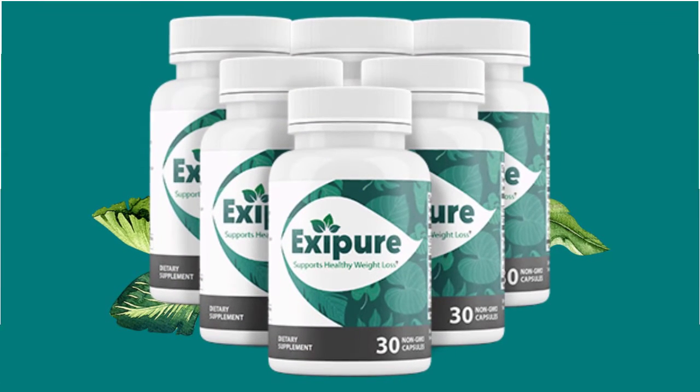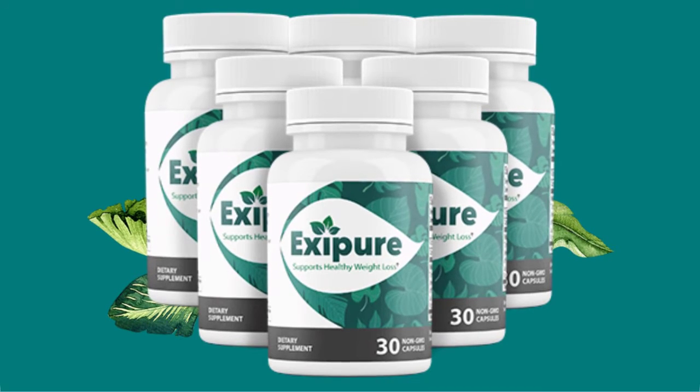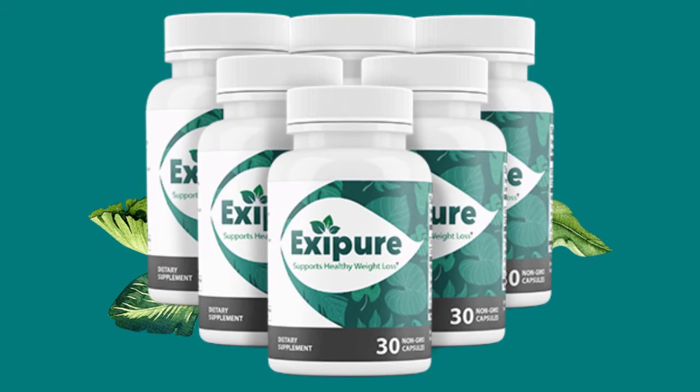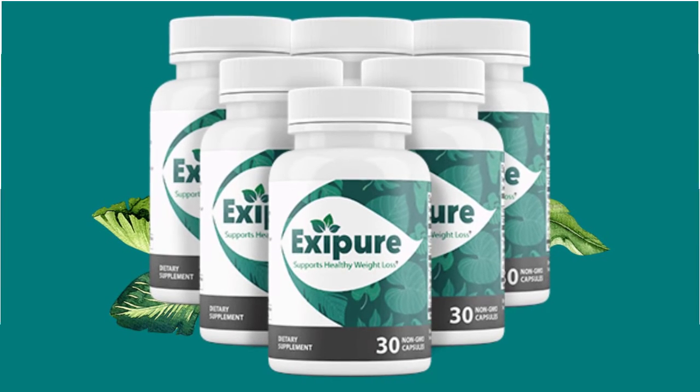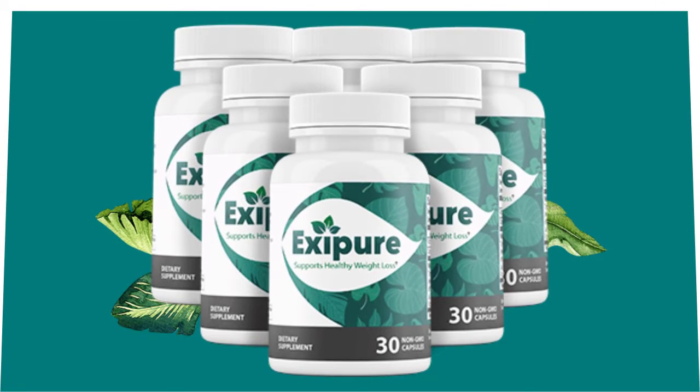Now let's move to the drawbacks of this supplement. Exapure does not encourage use of the formula by anyone under the age of 18 years, pregnant and breastfeeding women, individuals who are prone to any allergies, and also by individuals who are under certain medication or suspected to have a medical condition.